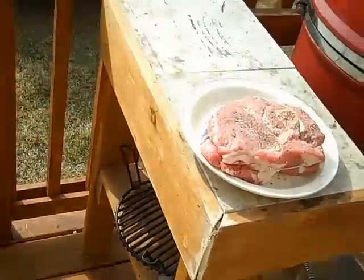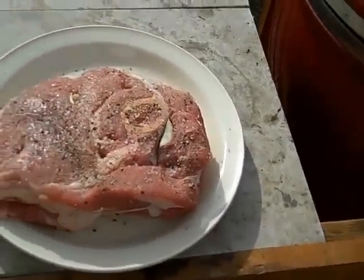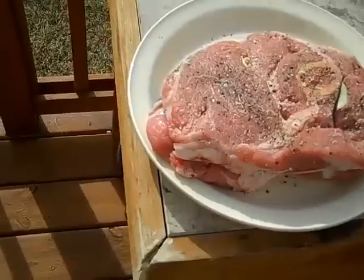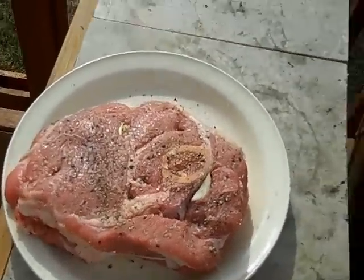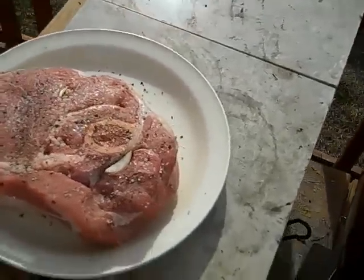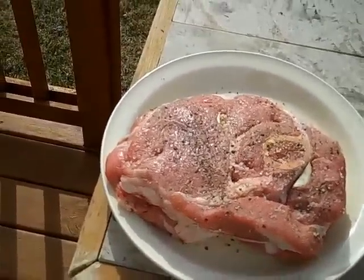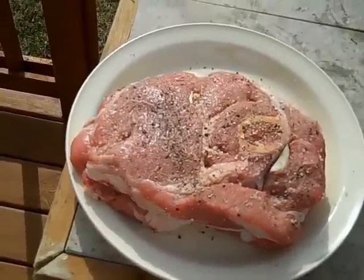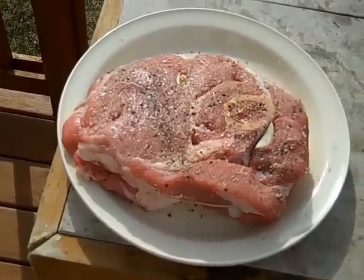Hey Grill Dome fans, it's Ash and I'm back again. Today I'm going to do a veal roast — about an inch and a half to two inch cut. I've got it spiked with garlic, pepper, and salt, and we're going to cook it on the grill at about 275 degrees for an hour. Then I'll throw it in the Dutch oven with some carrots and potatoes and let it cook another hour or so. So first I want to get this out, get it smoking, and we'll go from there.